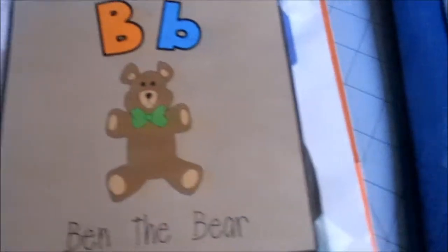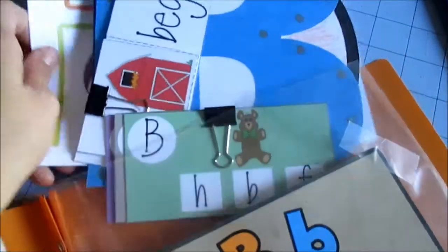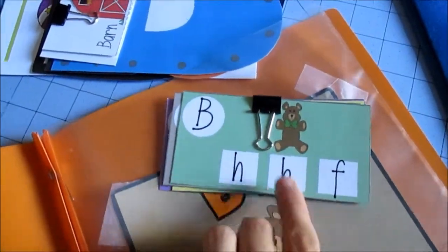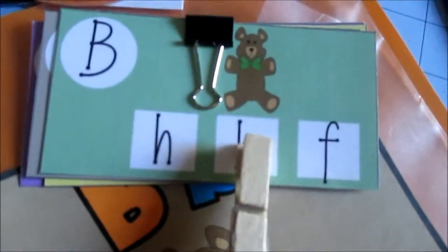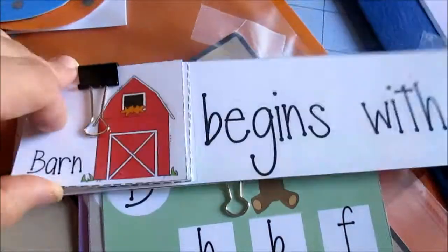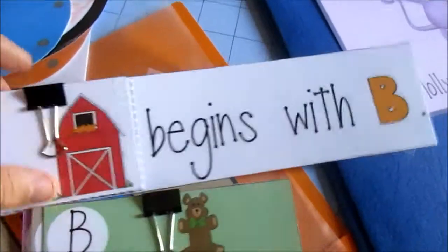The first letter they recommend you start with is the letter B. So we did this last week — it's Ben the Bear — and I keep it in this folder. With Ben the Bear there are these cards where you have to find the little B and then take a clothespin and clip it to the letter. And then there's a 'what begins with B' activity — all these little cards that start with B, like basket and balloon.